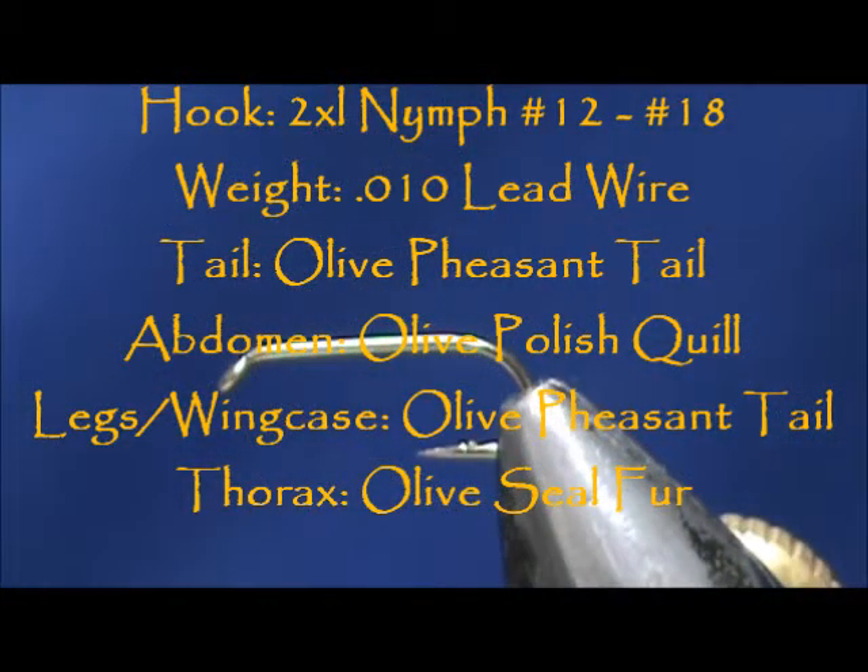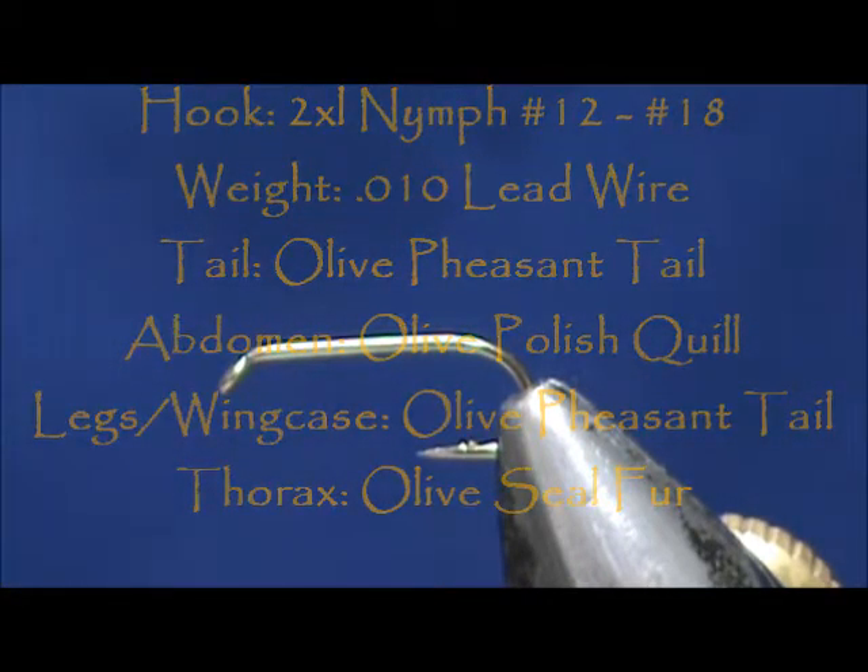Today I'd like to tie for you a Deer Creek Olive Nymph. I have a vise. It is a two extra long nymph hook. It is a size 14.